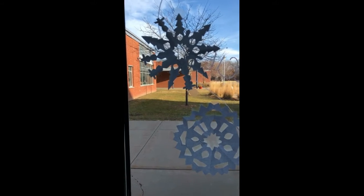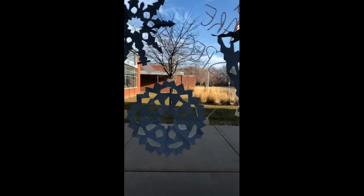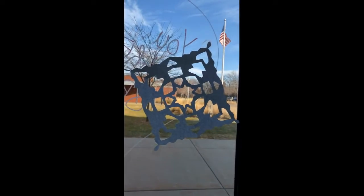Hello, today we're going to be exploring snowflakes. We're going to learn how to make the spiky kind, how to make round ones, and how to make the traditional sort of diamond ones.